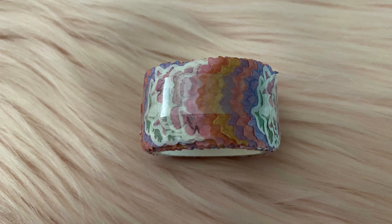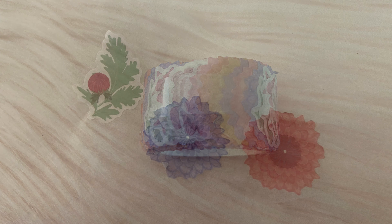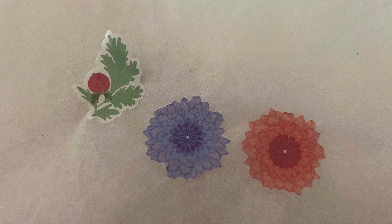This is the first time I've received something like this. This is a washi tape, but these are basically stickers that are layered on top of each other, and there's a variety of them. Here are some of them laid out — this is so cute.